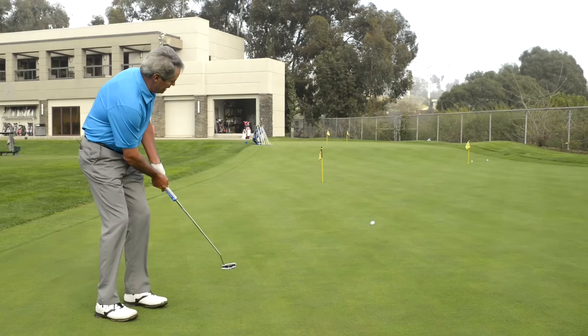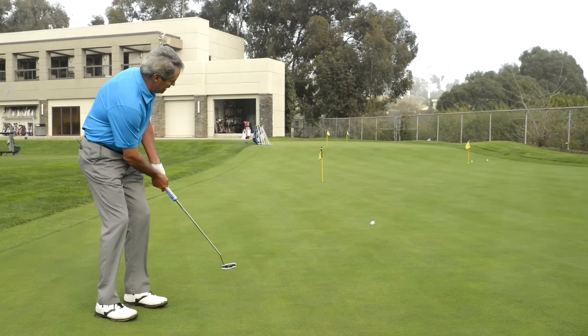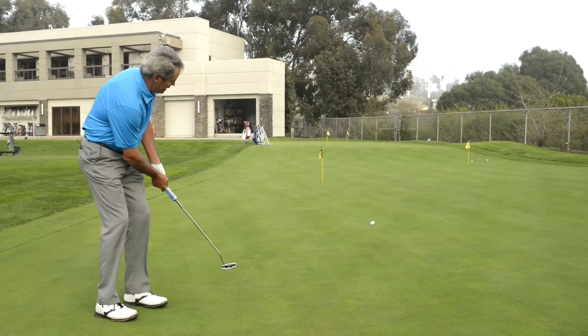It's really important that you train your eye to see and feel the speed of the greens. I got lucky there, but it really makes a difference. See the ball roll the whole way.